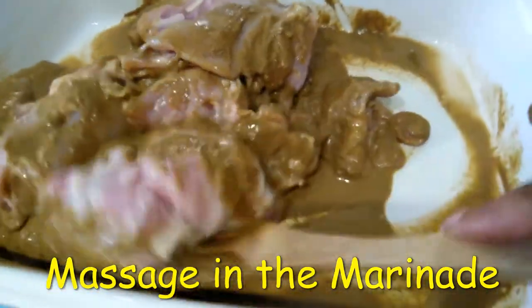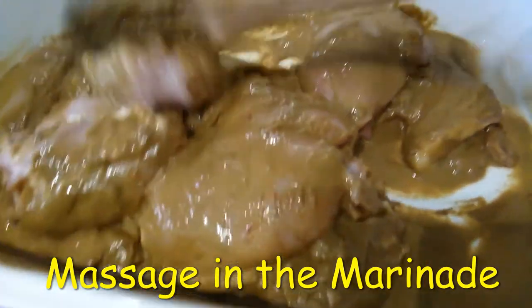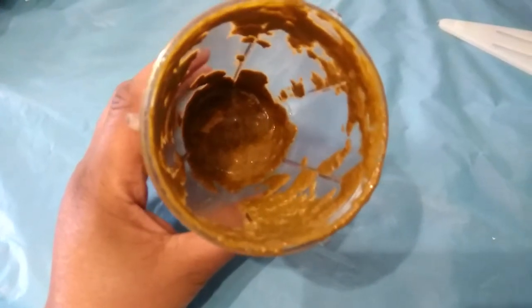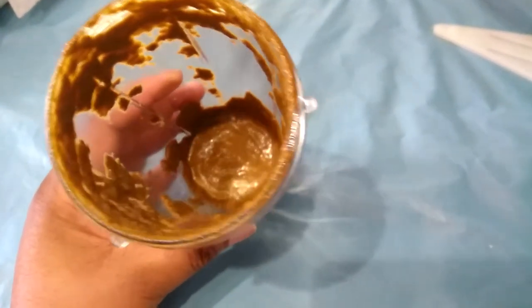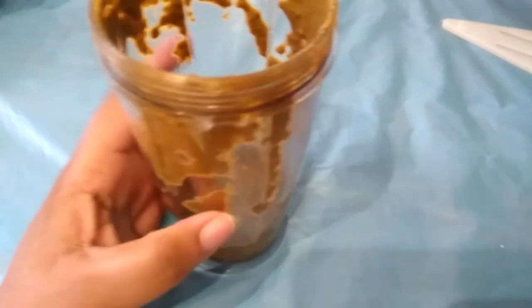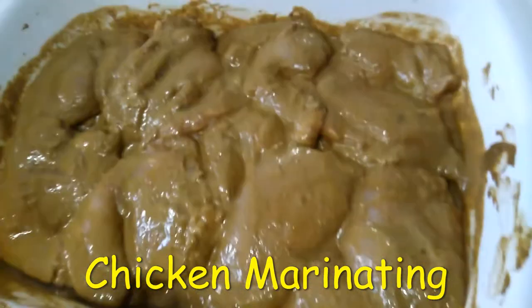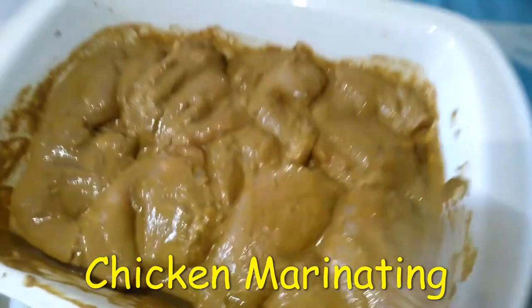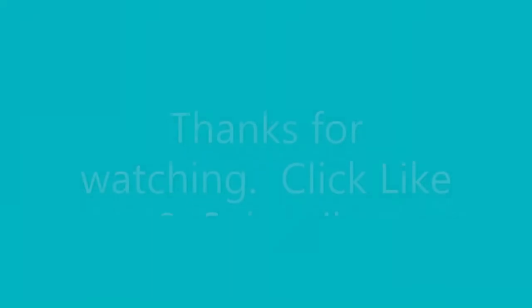Look at that, it smells so good. While the meat is in the oven, I am going to scrape this remaining sauce out of my little mini bullet, and I am going to put it in a small container to make my additional sauce.